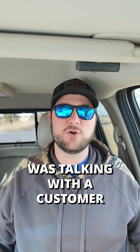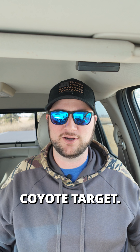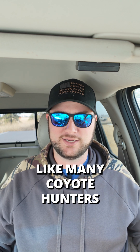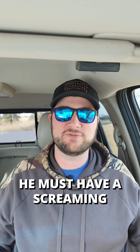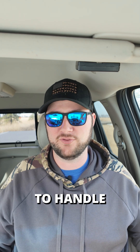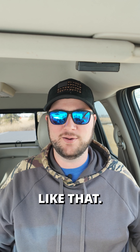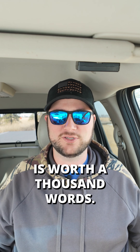The other day I was talking with a customer about velocity limitations for my 3/8 SR500 plus coyote target. Like many coyote hunters, he must have a screaming fast rifle because he asked if he could bump up to a thicker material to handle the velocity better. I explained that it didn't work like that, but as they say, a picture is worth a thousand words.